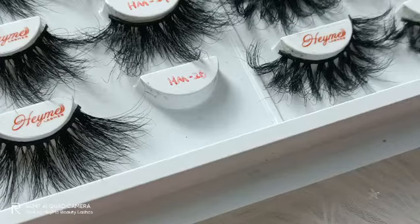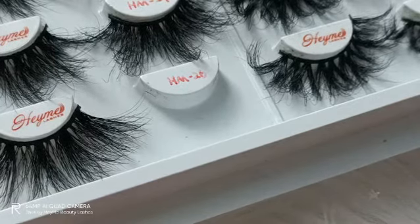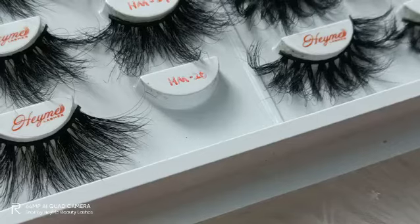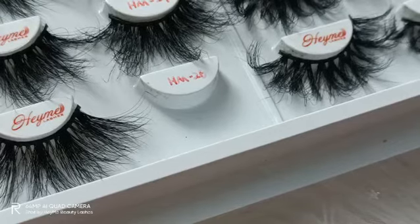3D mink lashes are the type of mink lashes with excellent three-dimensional effect. When you wear this type of mink lashes, you will have stunning makeup. If you want to know more about mink lashes, you can read my blog about what are mink lashes and what are mink lashes made of.